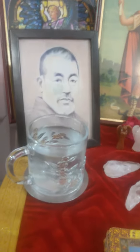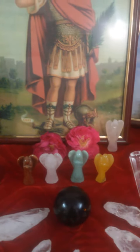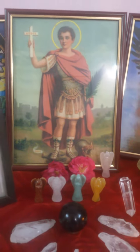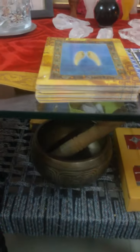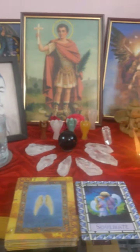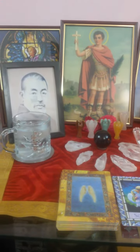Here is water for the angels, and these red roses are for Saint Expedite — he loves the color red. You can also see my Tibetan bell, which I ring every morning. Thank you so much, everyone!